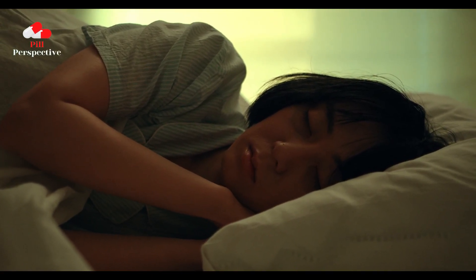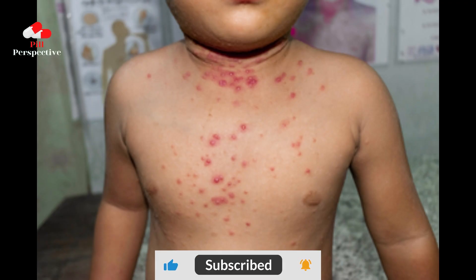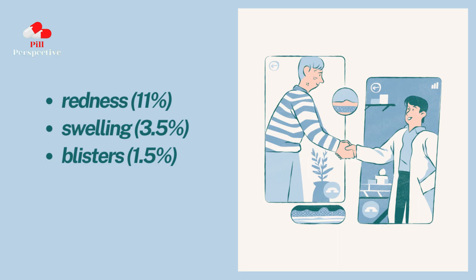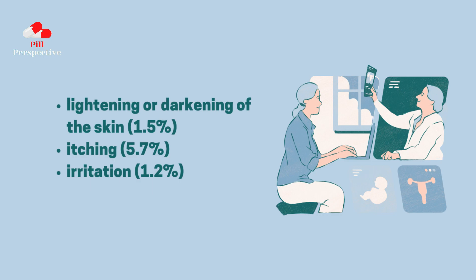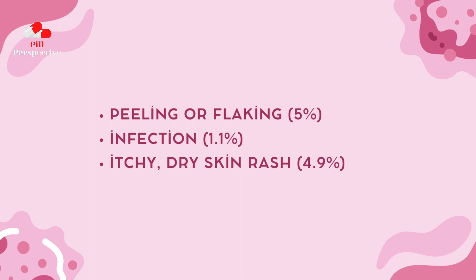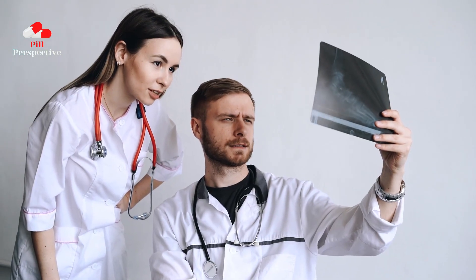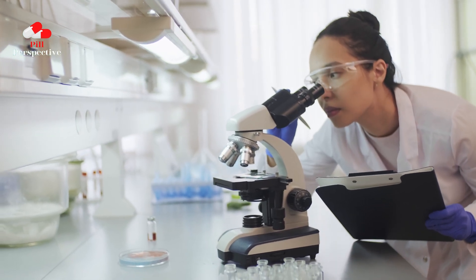The most common side effects of Zelsuvmi affecting 1% or more people are skin reactions where the gel is applied. Symptoms may include redness, swelling, blisters, pain, burning or stinging, breakdown of the outer layer of the skin, lightening or darkening of the skin, itching, irritation, peeling or flaking, infection, itchy, dry skin rash. These are not all the possible side effects of Zelsuvmi. Call your doctor for medical advice about side effects. You may report side effects to LNHC Incomore at 1-800-499-4468 or www.novin.com, or the FDA at 1-800-FDA-1088 or www.fda.gov/medwatch.